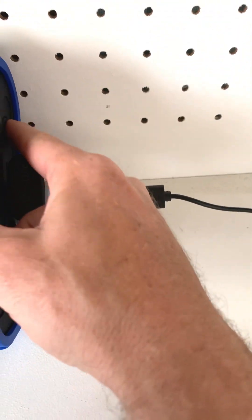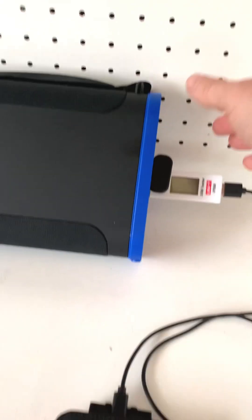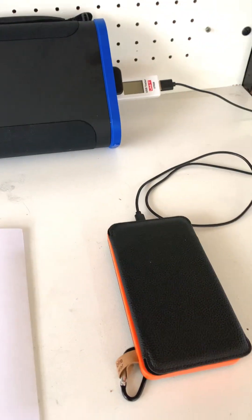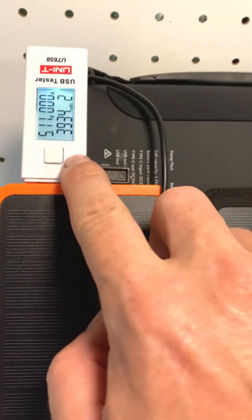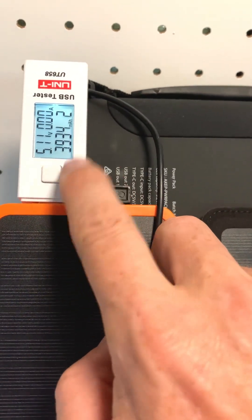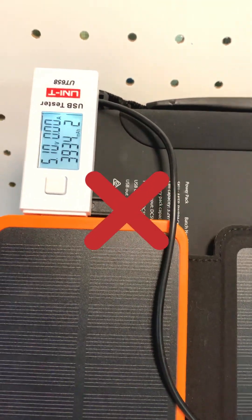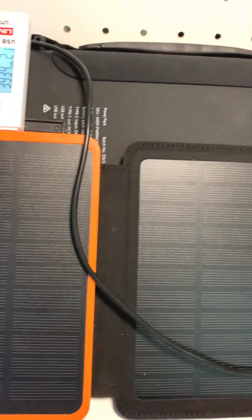Alright guys, looks like 5,284 milliamp hours in — looks like we're already busted on this one. I'll put this on discharge now. The pack has turned off two or three times, so I've pretty well got the most I can out of it: three thousand nine hundred and thirty-four milliamp hours output. I'd say that's a fail on the 300,000 milliamp hour claim.